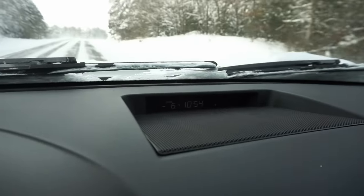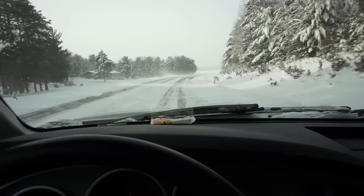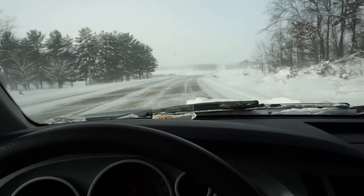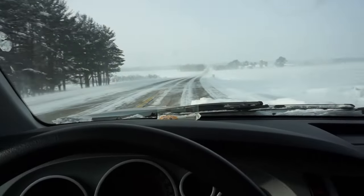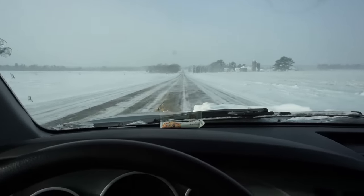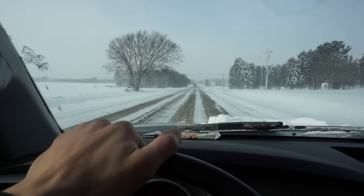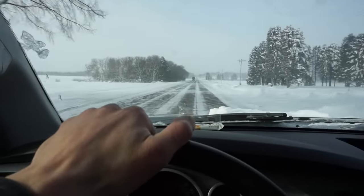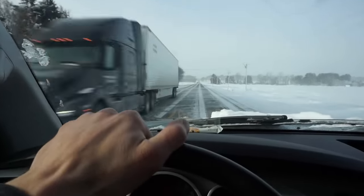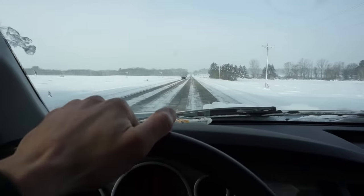Check out the temp right now - it's negative 6 degrees on the dash, feels like negative 40 out. I went to fill up gas and my hands were instantly frozen. It's probably by far the coldest day I've ever experienced in my life. Look at all the blowing snow on the road. We're picking up a Honda 400EX - the guy said I could have it for $1,500, it was listed for around $2,200. There's a bunch of aftermarket parts on it and a couple problems.